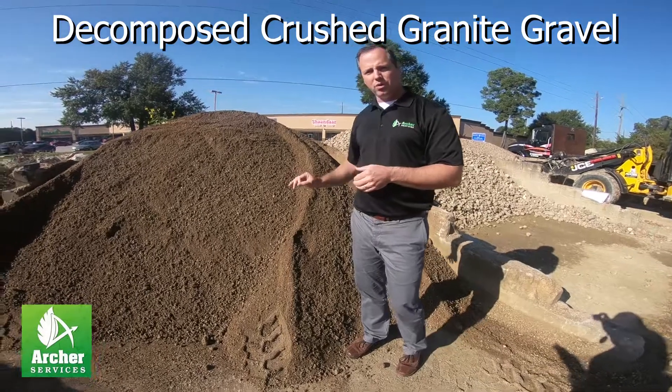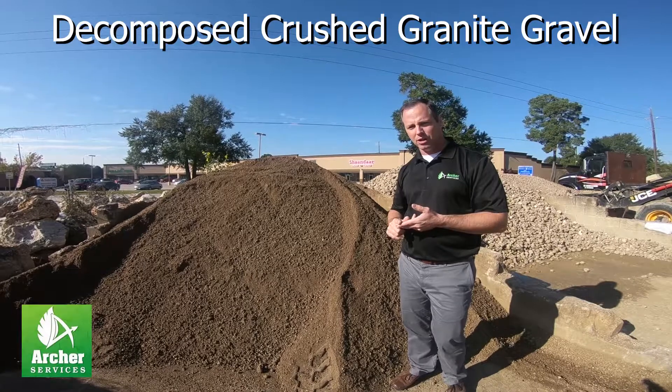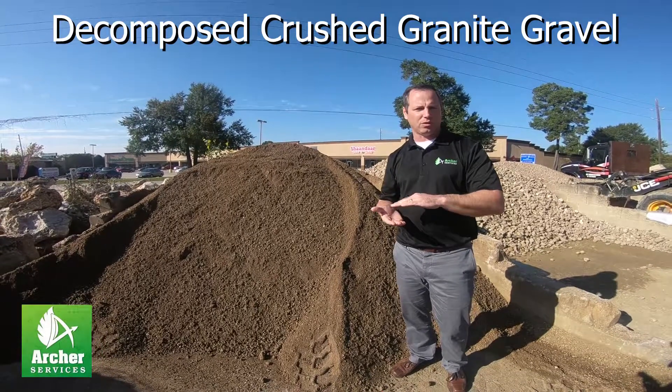It is a really great choice for driveways, walkways, and pathways. It's also really good for sub bases, meaning it goes underneath another type of gravel or material.